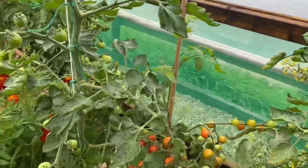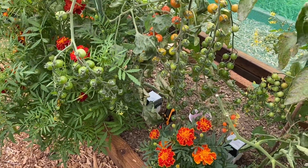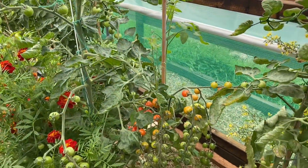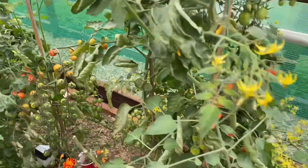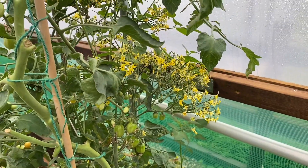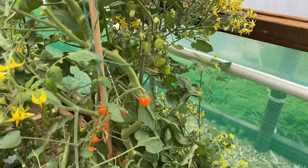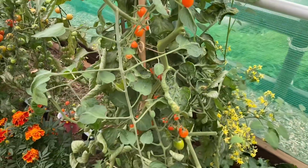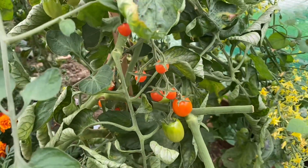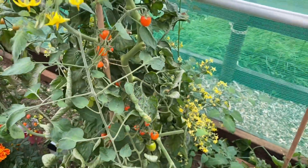These are my bonkers tomatoes — probably down to my bad pruning. They're just crazy; I just don't know what's going on with them. This lot is even worse. Look at the flowers — if that all makes fruit, they're going to be amazing. But they haven't really produced very well, they're all quite tiny, and they're tending to split. Yeah, that's not so good.